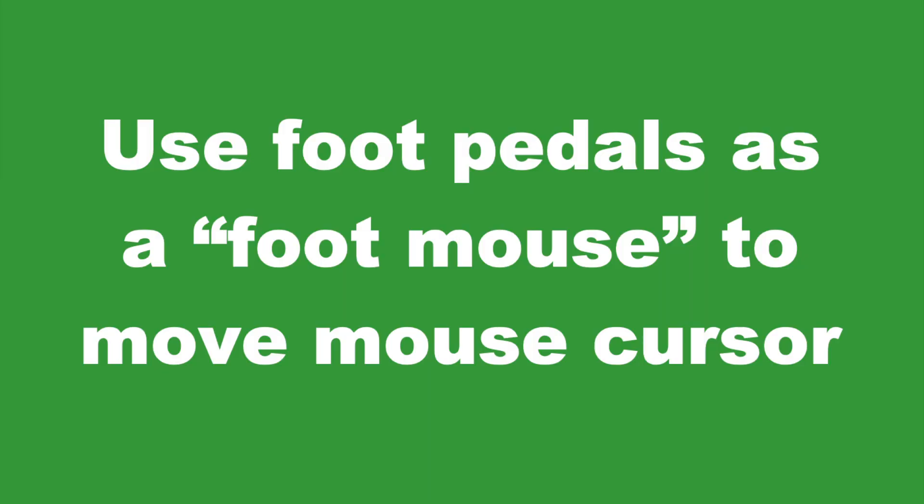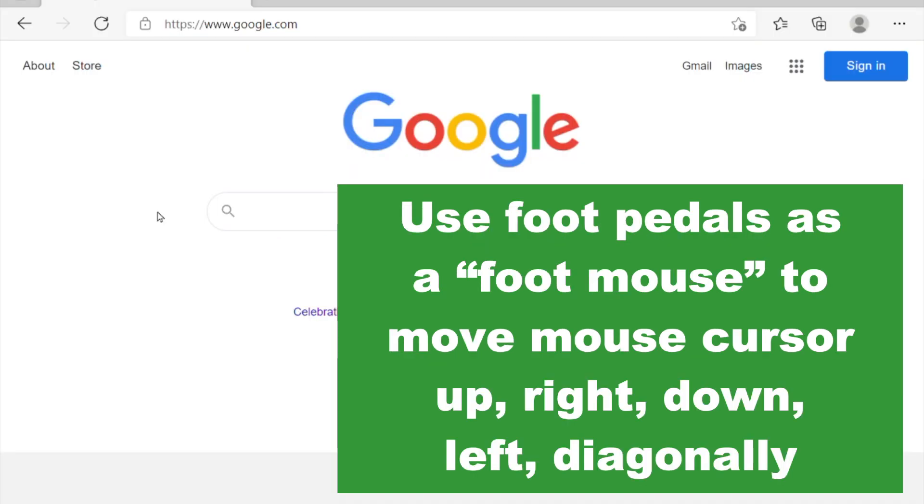Another cool thing you can do with the foot pedal is to use it as a foot mouse. For example, you can move the mouse cursor up, right, down, left, as well as diagonally. More detailed instructions are located on our website, workinghandsfree.com, including tutorial videos on how to set this up. It works for both Mac and Windows.